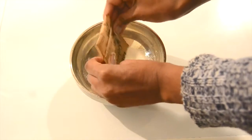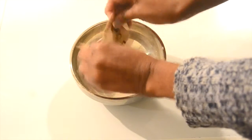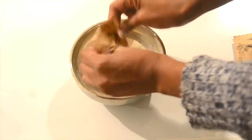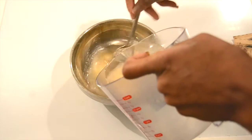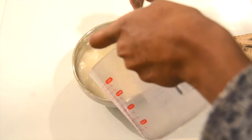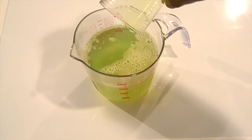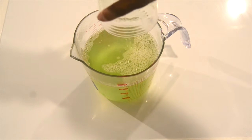So the first thing you want to do is add in your 3 packets of unflavored gelatin, followed by hot water, some liquid soap or body wash, and finally add in 3 teaspoons of salt and stir.